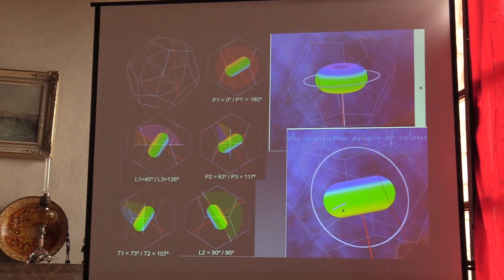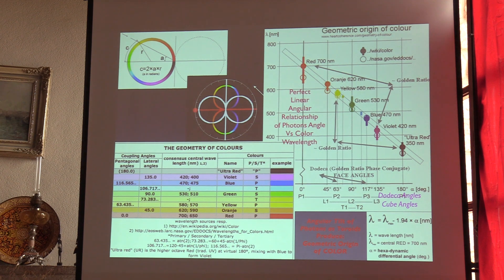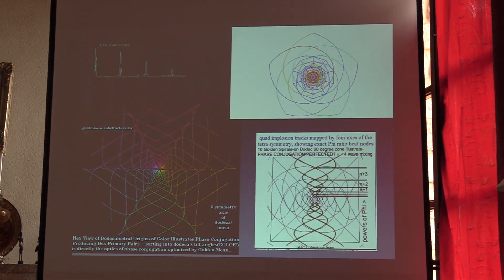So that's the torus — this is about the physics of color, which we want to get to later.